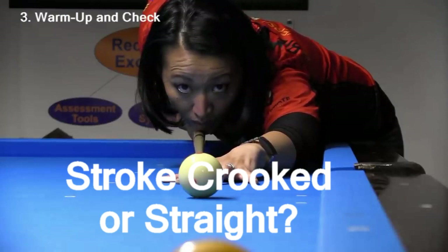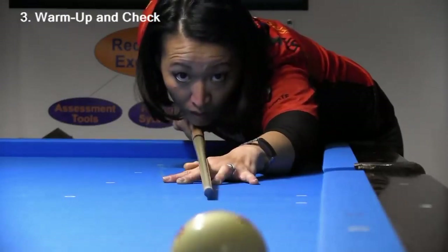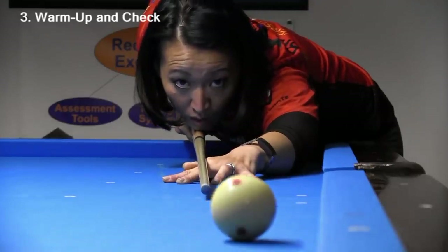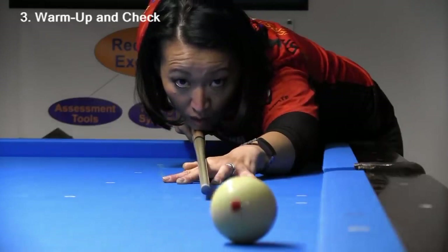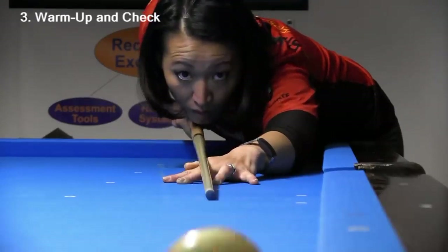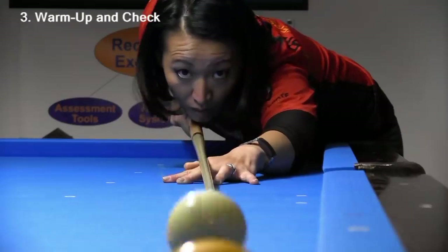My previous Top 10 Draw Secrets video with Sam Dieppe generated many comments about one of Sam's strokes that appeared to be crooked. Here's the shot. Sam's aim might have been slightly off, and she might have hit the cue ball slightly off-center, but when I was watching her shoot during the filming, the stroke did not look bad. Do you think this stroke could possibly have been straighter than it looks?